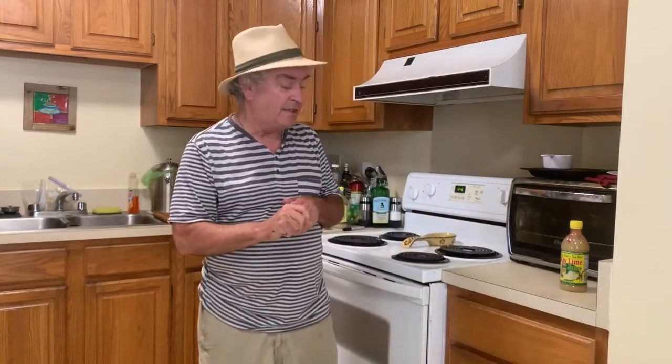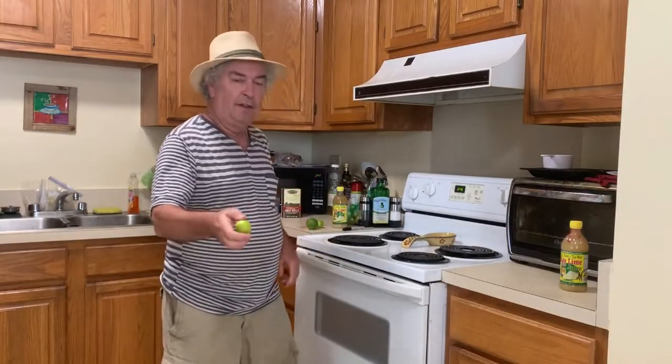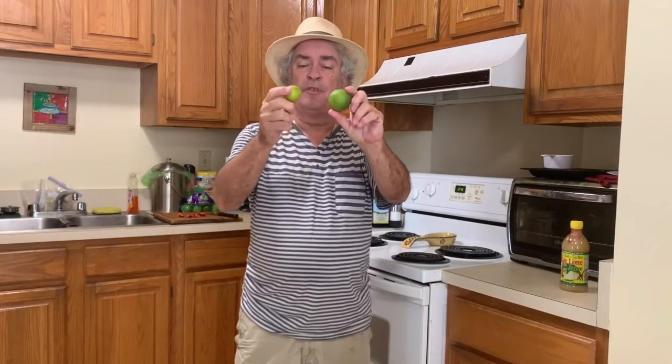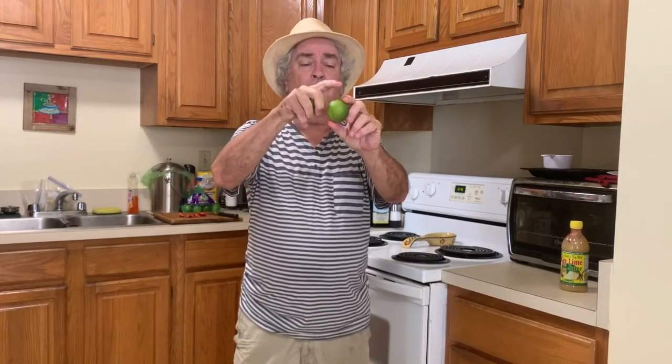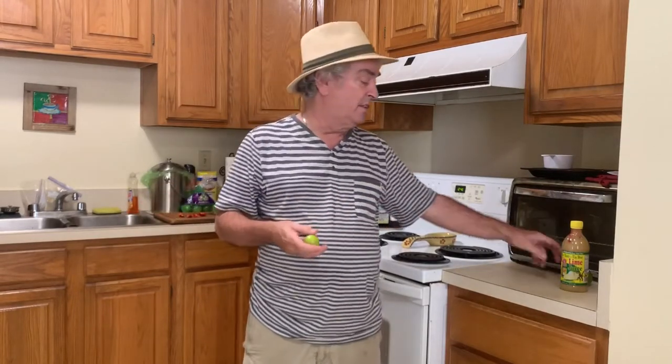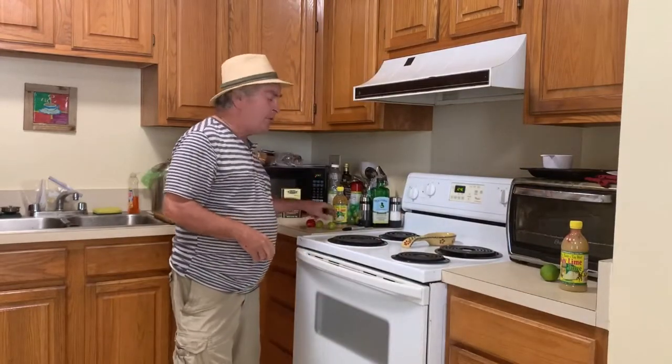It does have a different flavor than fresh key lime juice, so it's a little bit different. Here's a key lime, and here's a Persian lime — this is a small Persian lime. This is about your typical key lime. Some Persian limes would be much larger, significantly bigger than the key lime. The key lime probably has between five and ten times the acidic qualities of Persian limes. You can't make Old Sour with Persian limes — you have to use key lime.